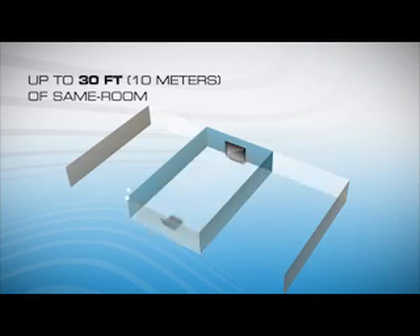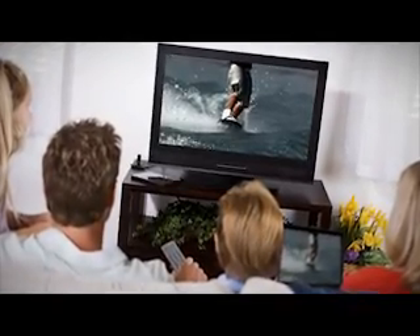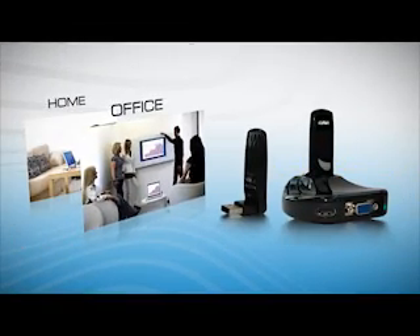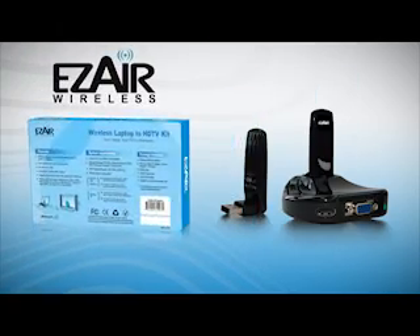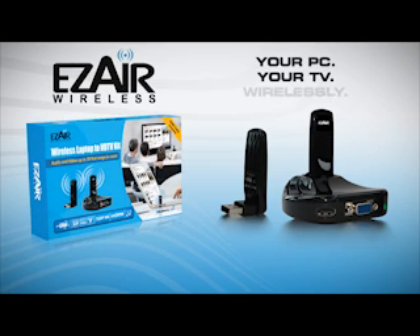Wireless laptop to HDTV gives you full room coverage up to 30 feet. Easy to set up wireless video and audio — the ideal solution for home and office users alike. Using your computer will never be the same again with the EasyAir wireless laptop to HDTV. Your PC. Your TV. Wirelessly.